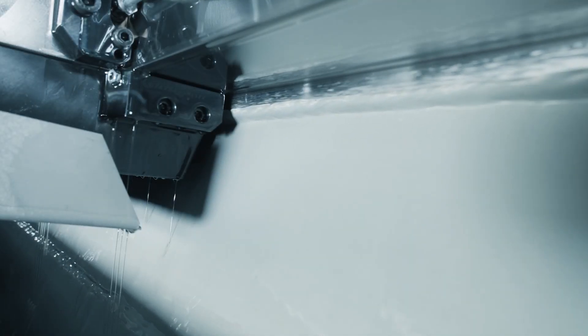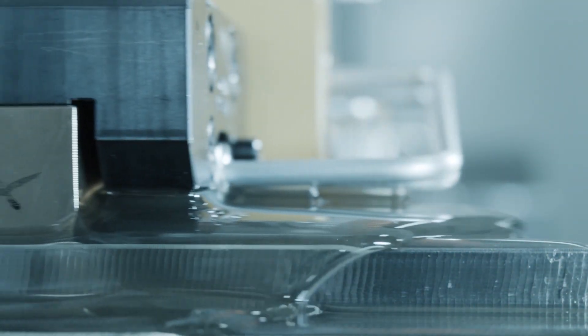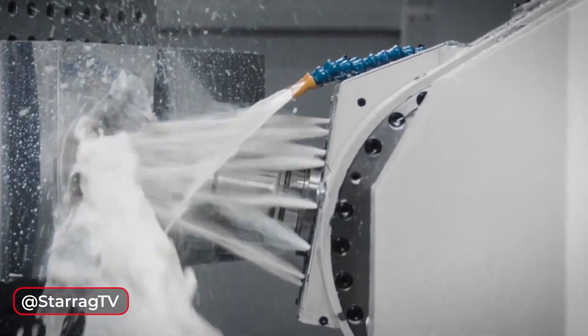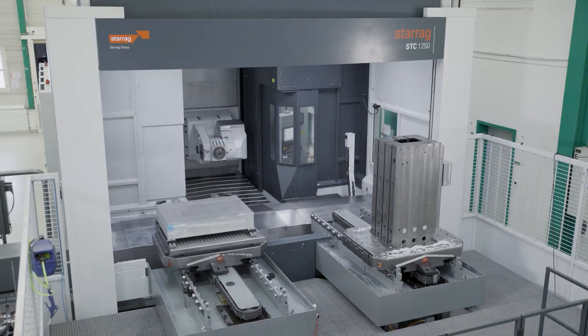I'm trying to think of a disadvantage to this, but there isn't really, is there — when it comes to titanium machining? Everyone wants to machine roughing quicker, move more chips — tool wear, machine wear, vibration — all of these things are much less then, are they?